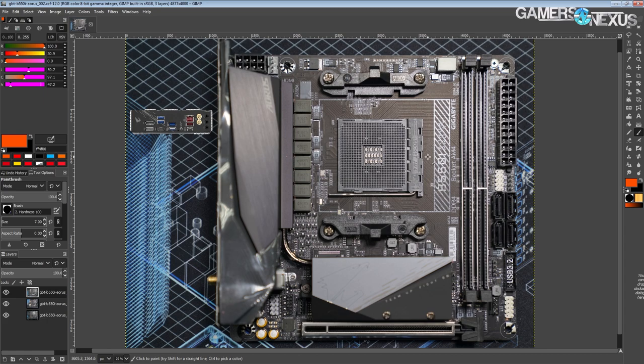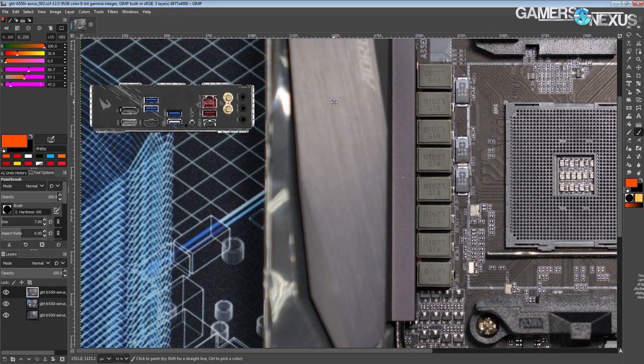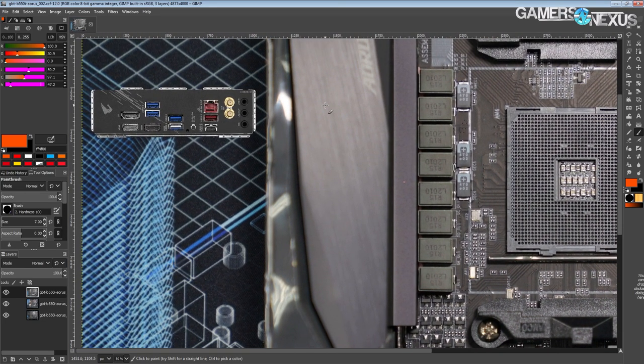There are quite a few B550 ITX boards that are like $200 to $230, and this is one of the cheaper ones. In fact, I think this is the second cheapest B550 ITX board you can get, which is not great considering it's still $180, but it's a pretty cool board. You'd get a lot of motherboard for $180, so I don't think it's an unreasonable price — it's just that if you wanted a cheap ITX B550, it doesn't really offer a lot of choice.